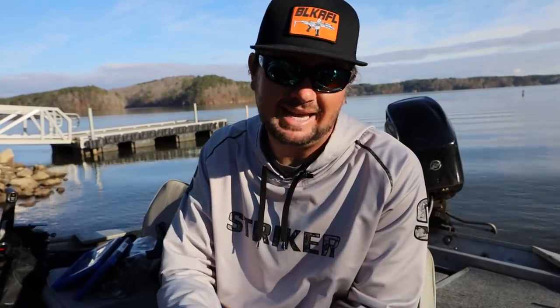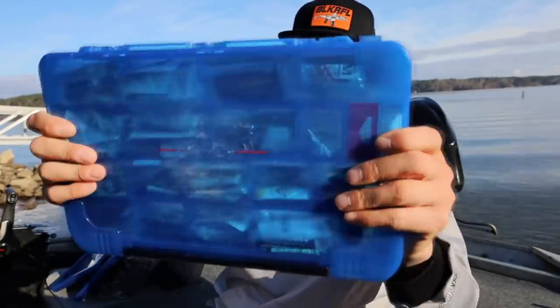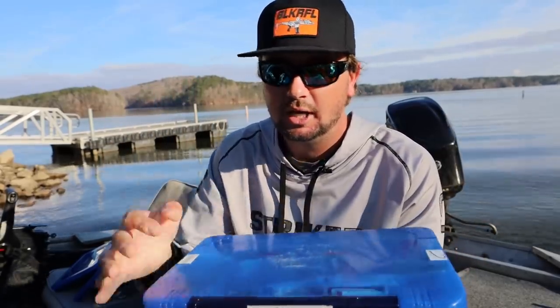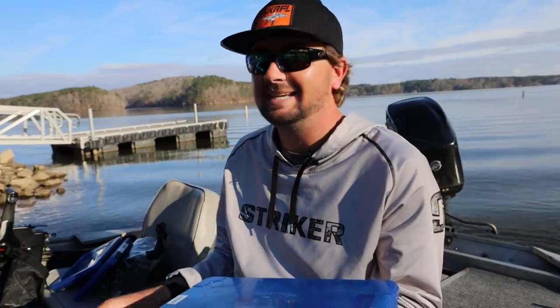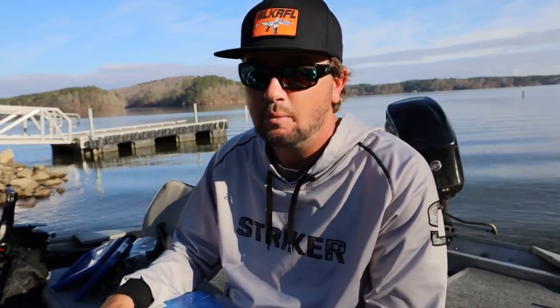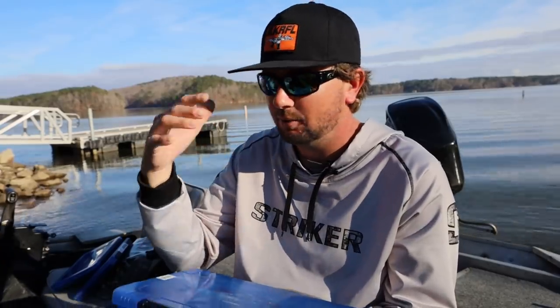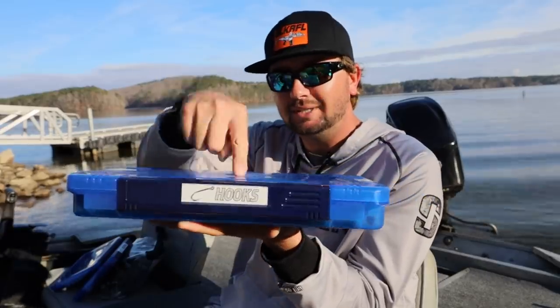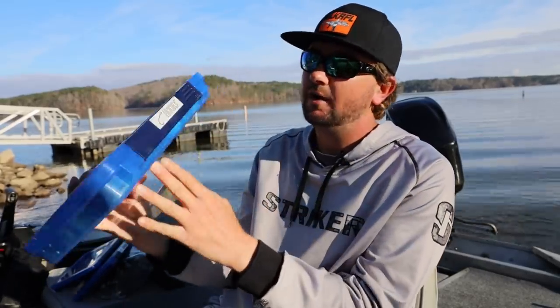Every single bass anyone ever catches has to come down to the hook at some point — that's the only way to get the bass in the boat. Today we're going to talk about which hooks I keep in my boat. This is my entire hook box — every hook I keep in my boat all year long is in this box.